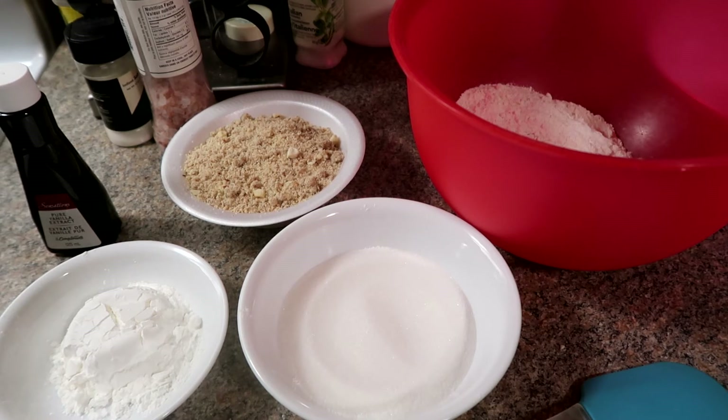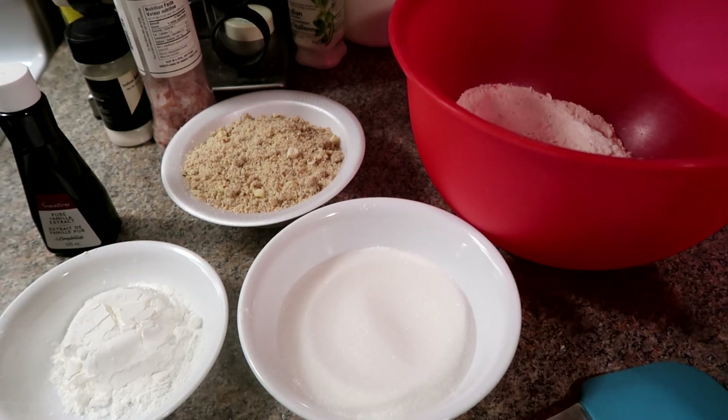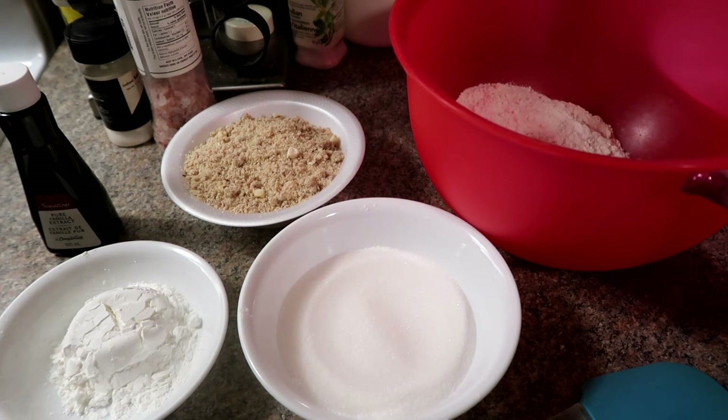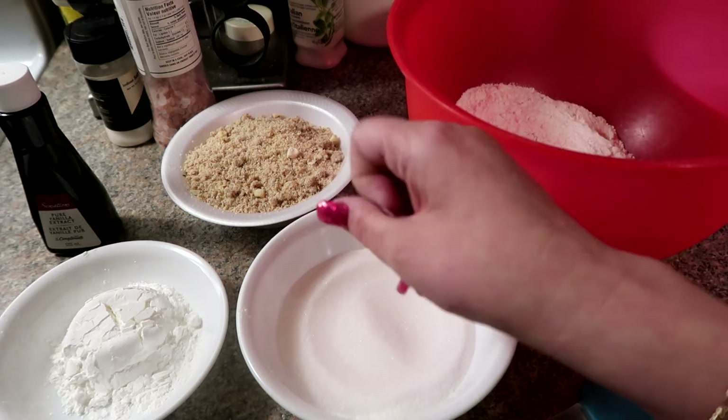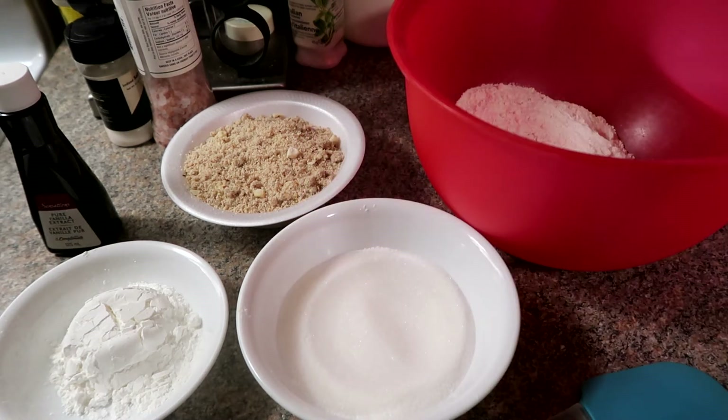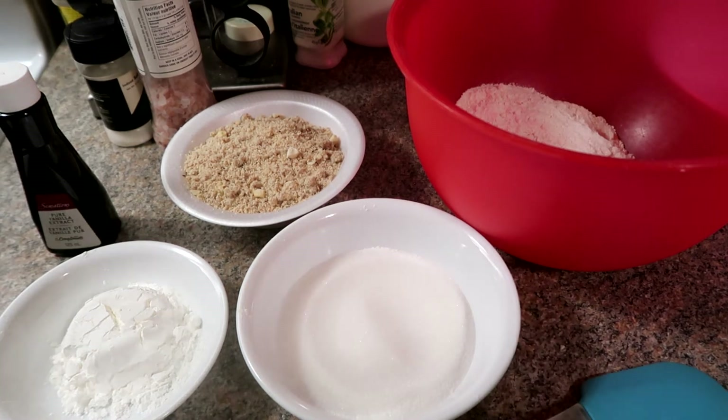I'm going to have to take the flour back out, because the recipe says to beat the butter and the sugar until it becomes creamy and fluffy, and then add in the cornstarch, vanilla, and slowly add in the flour and the almond powder. So that's what we're going to do now.